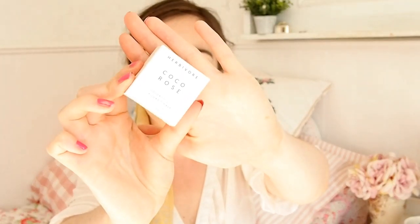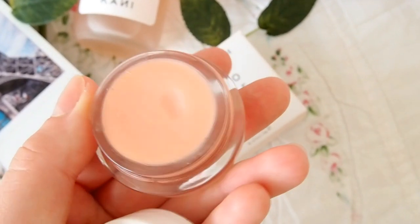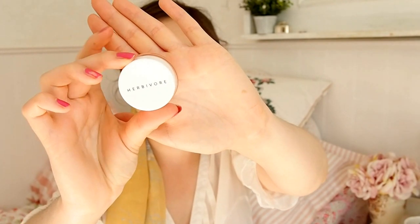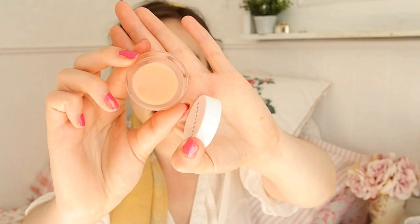The next product is by Herbivore — a brand I've seen on Instagram — and it's their Coco Rose Lip Balm, a coconut oil based lip balm in a little glass jar similar to RMS Beauty products. I was hesitant because straight coconut oil doesn't feel nourishing enough for me as a lip balm, but I actually like this more than expected. It's very lightweight but still nourishing, with a rosy pink shade in the pot. Really nice for summer.